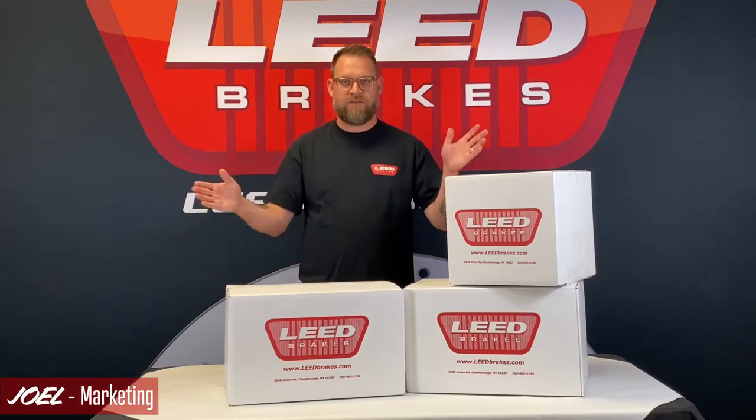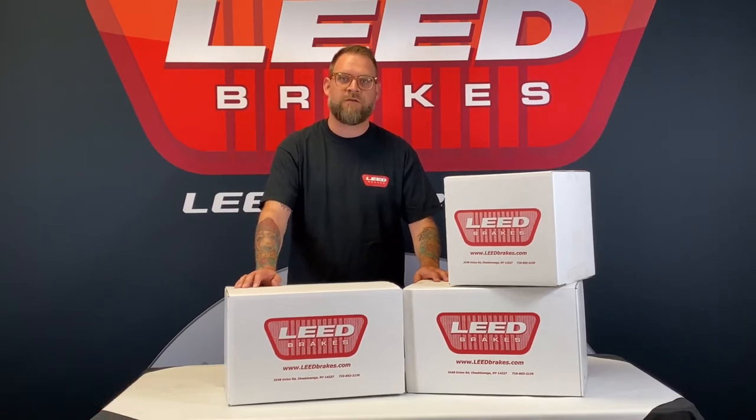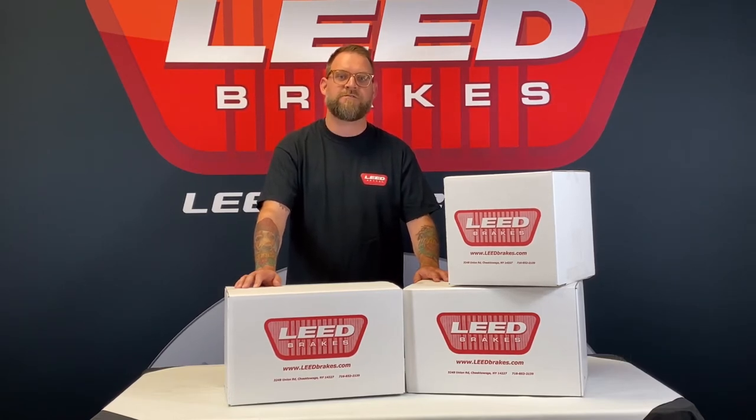Hi, I'm Joel and this is our Power Front Disc Brake Conversion Kit for 1967-69 Ford Mustangs. It's our part number SC00002-X405M and this kit fits cars equipped with the manual transmission. You'll get all the parts needed to mount factory style disc brakes to the original drum brake spindles.